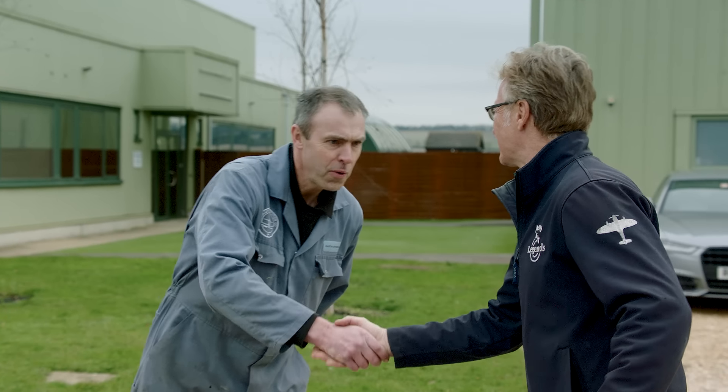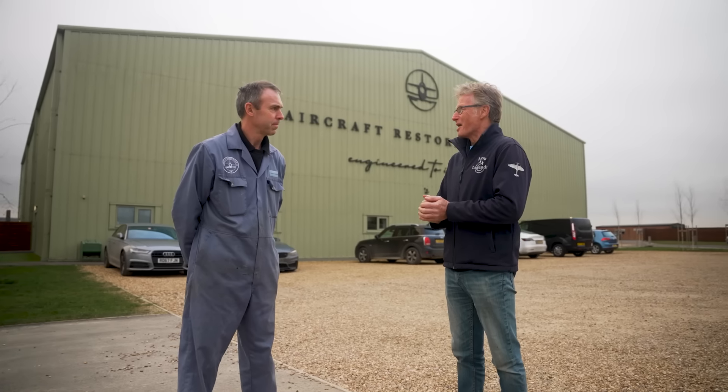Good to see you, Mo. Morning, Parkey, welcome to Arco. It's good to be here. Hopefully some exciting developments on MJ444. Definitely, yeah — we've been busy in the hangar, got lots to show you. Fantastic — she's beginning to look like a Spitfire.